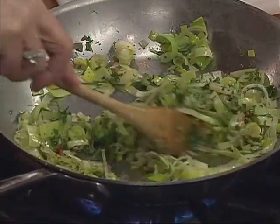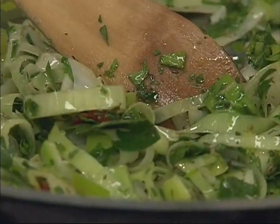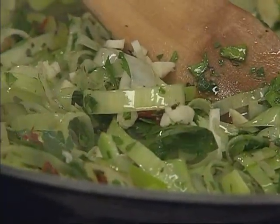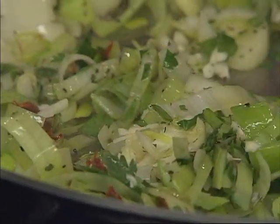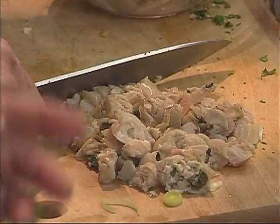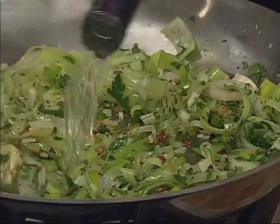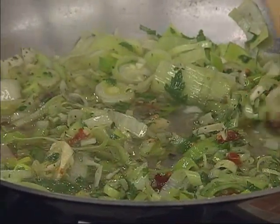When you see that those leeks are somewhat wilted — and you can see that's happening now — that's when we can add our garlic. So I'm going to add that minced garlic now. Clams go in last, so we don't want to put those in until the very end. And now I can give this a little white wine — why don't you hand me that bottle of wine. Little white wine goes in.